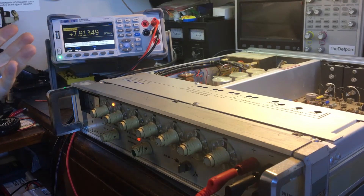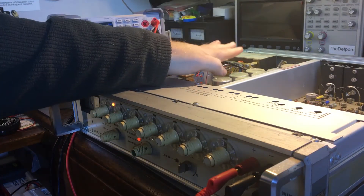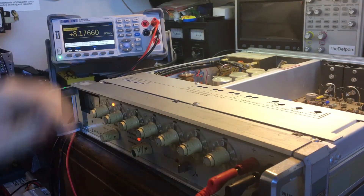So any kind of switch-mode power supplies and stuff like that — actually because I'm sitting right next to the power supply on this, it's actually picking up the noise from that power supply radiated into this unit.